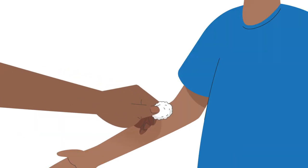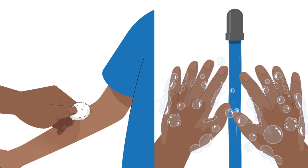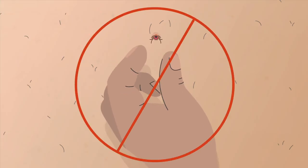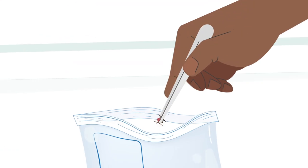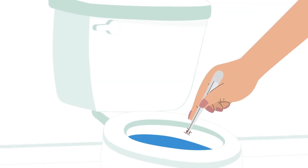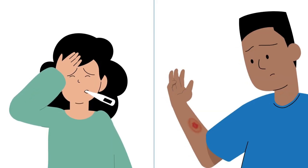Then clean the bite area with rubbing alcohol or soap and water, wash your hands thoroughly, and let the skin heal. Never crush a tick with your fingers. Dispose of a live tick by putting it in alcohol, a sealed bag or container, or flushing it down the toilet. If you develop a rash or fever within several weeks of removing a tick, see your healthcare provider right away.